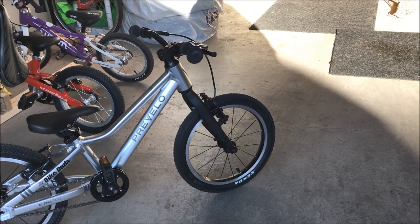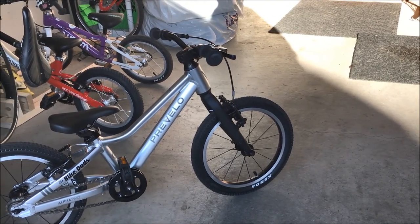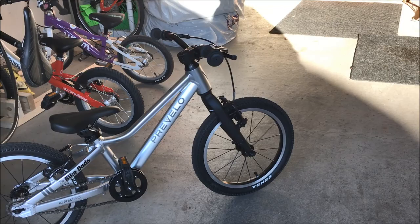Like the other Prevolo bikes in the Alpha line, it's got those mushroom grips to protect the hands of your little guys, and it has those nice short reach brake levers that you can adjust so that it makes them activate the brake fairly easily.